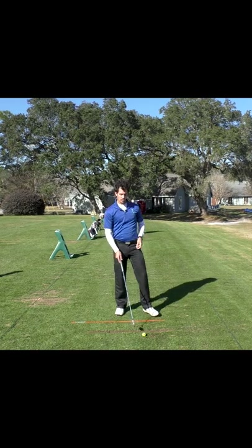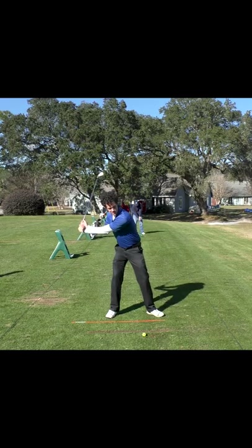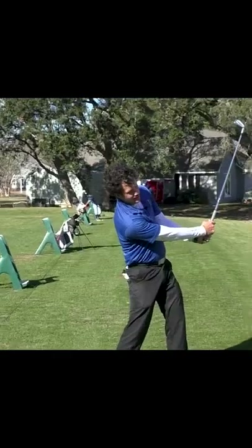So what you should instead focus on — instead of getting behind the ball, which everybody does, I see this all the time — isn't that annoying?